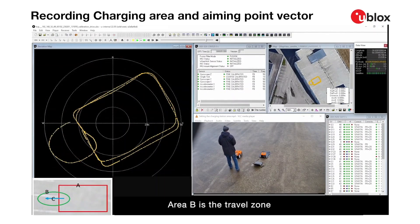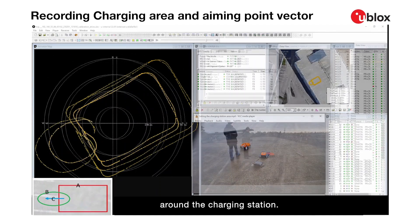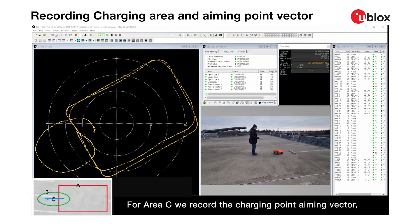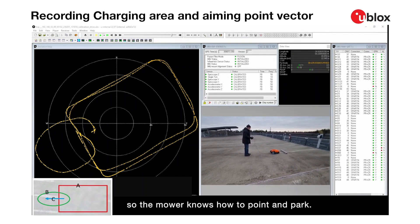Area B is the travel zone around the charging station. For Area C, we record the charging point aiming vector, so the mower knows how to point and park.